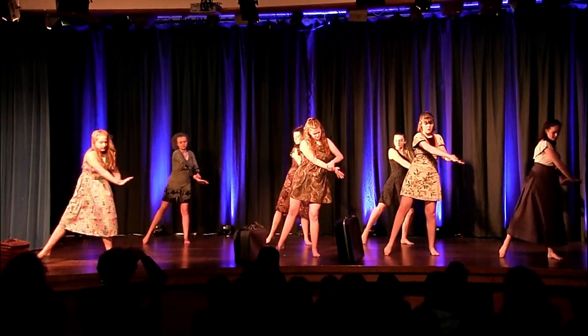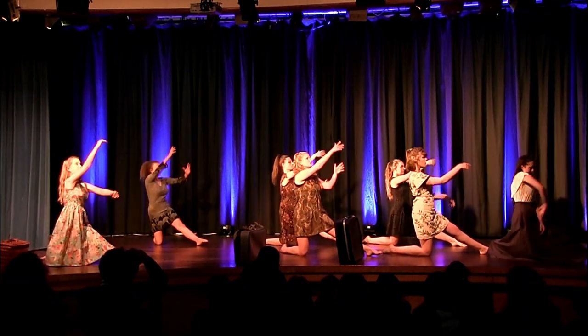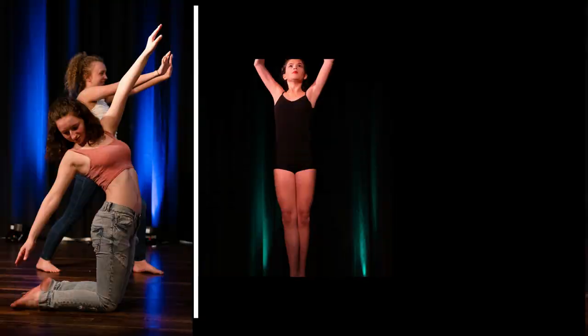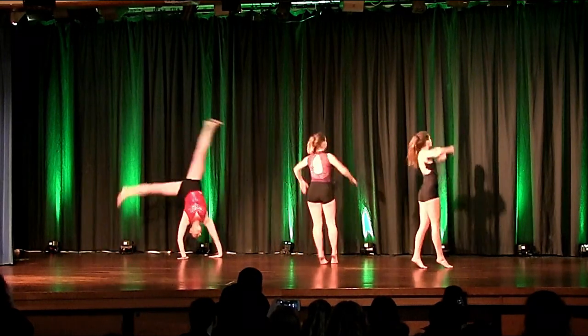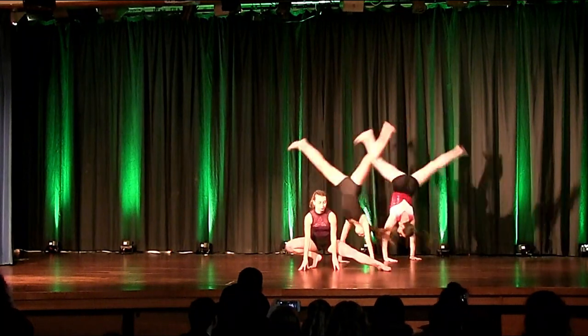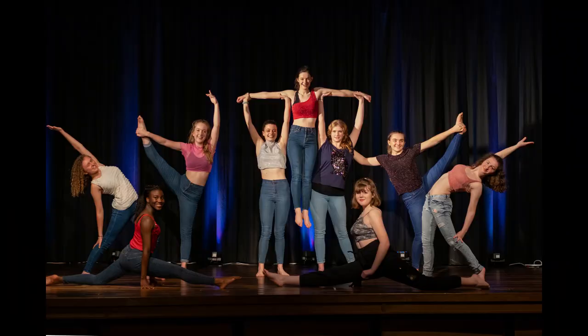On the GCSE dance course it is absolutely vital to remember that this is a performance course and you are expected to perform throughout the two-year course. This will come in the form of your exam performances — the four different exam pieces that you have to perform for examination — but it will also come in the form of our annual dance showcase where you will share those pieces of work, and you can see some pictures and video footage from that on the screen now.